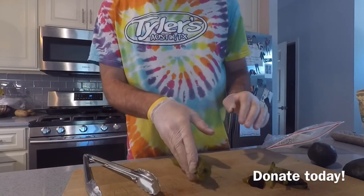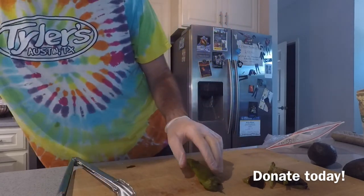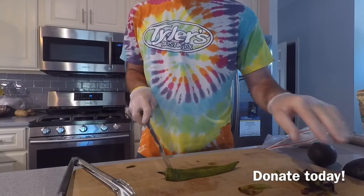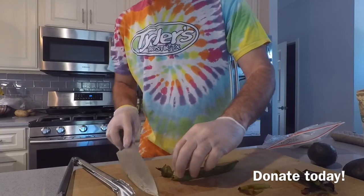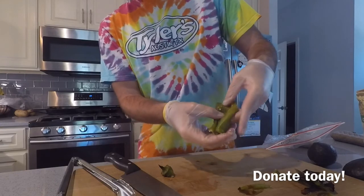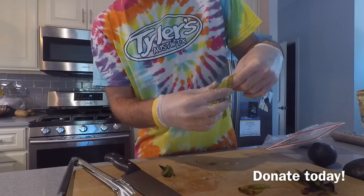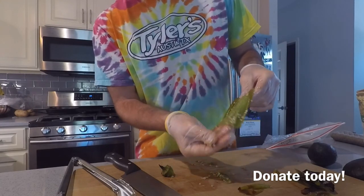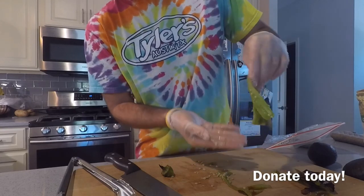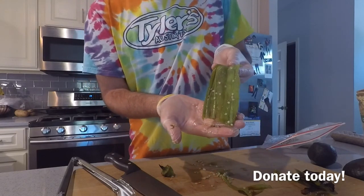Now if you want to get the seeds out — let me get a knife here. Usually what I'll do — if you want to get the seeds out, I'll just chop the top off like this. Then kind of rip it open and just scrape the seeds out with your hands. At the end you'll have a nice green chili that you can use for pretty much anything.